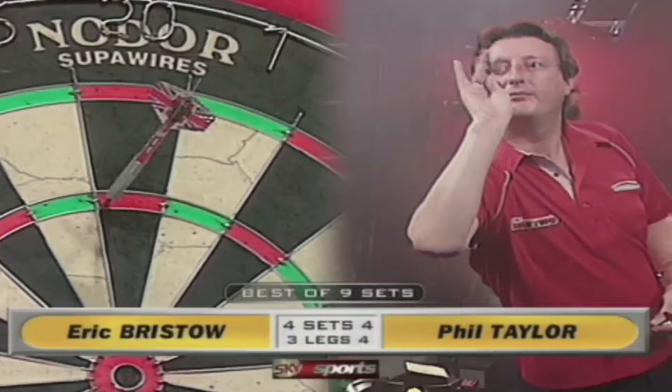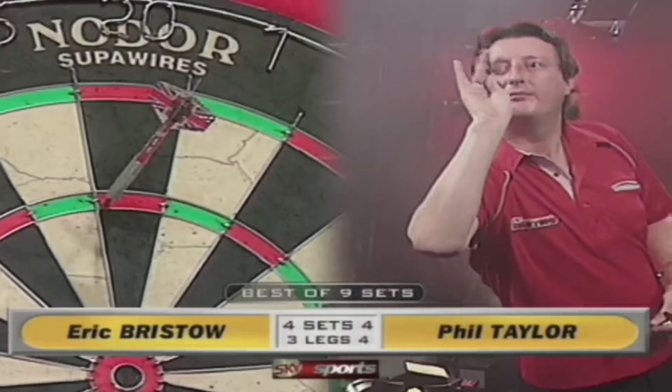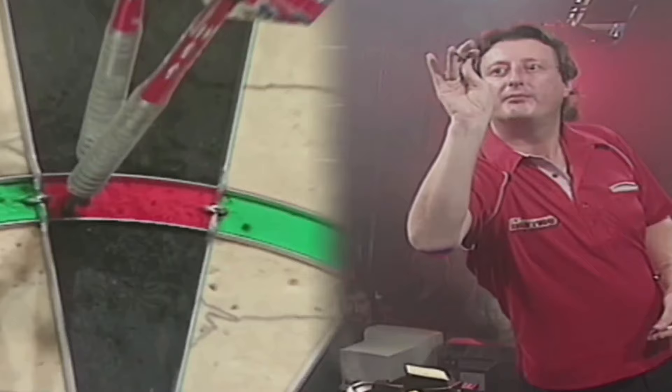This was actually 10 years after he had dartitis, so he was doing quite well after it. But you could still see some signs. Look at the pull to his right on this last dart — putting it straight in the one, out of nowhere.